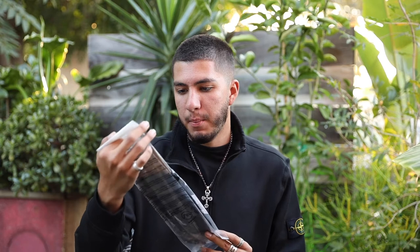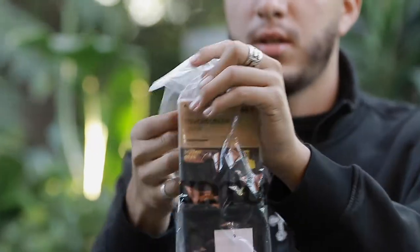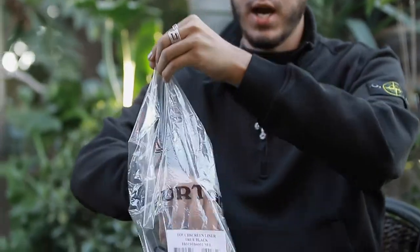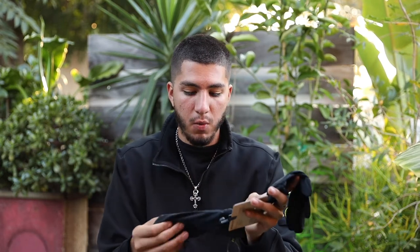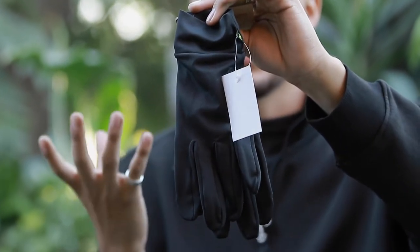The next thing I got is a Burton touchscreen liner. These are actually what go under your gloves. I got the touchscreen one so I'm able to use my phone whenever I want, or the GoPro as well. The reason I got these is because I was getting tired of taking off my glove and then my hands would start getting frozen cold. I wouldn't wear any liners — it'd just be my hand in the glove. So this will add that little warmth in between as well.